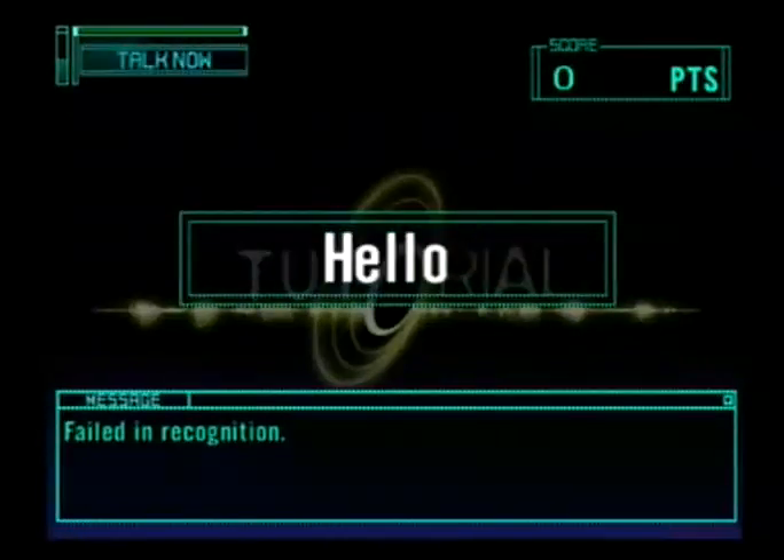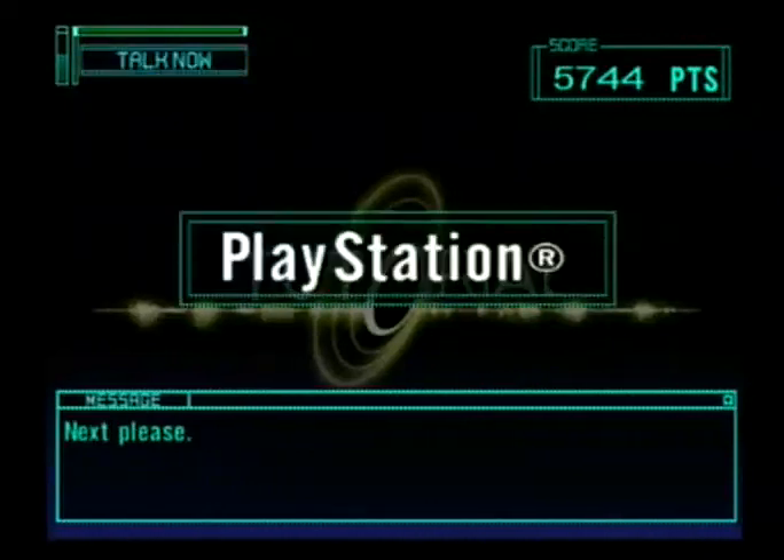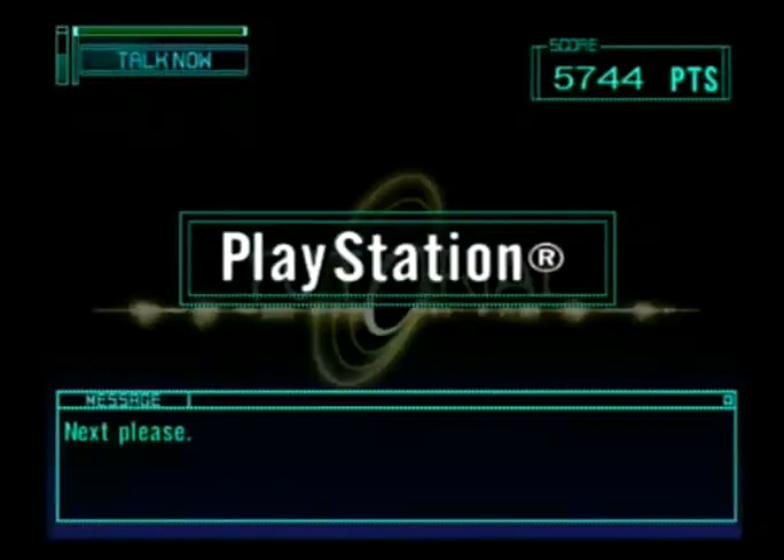Hey Ro — Good! Now try the next one. Play Station. Great!